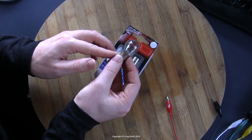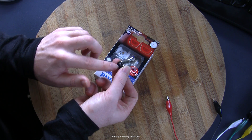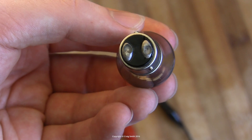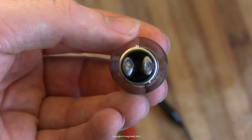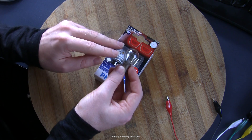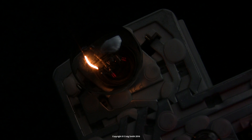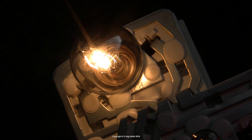They're typically used in tail light enclosures where the low-power filament handles the tail light function and the high-power filament handles the brake light. They switch between the two modes using the dual contacts. When high-power mode is on, both filaments are active, giving a maximum total power of 26 watts.